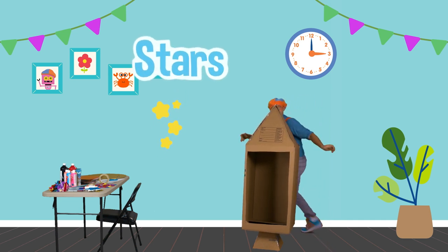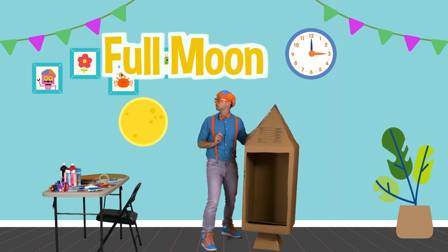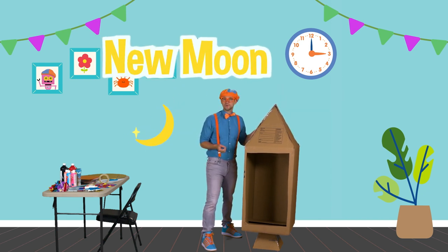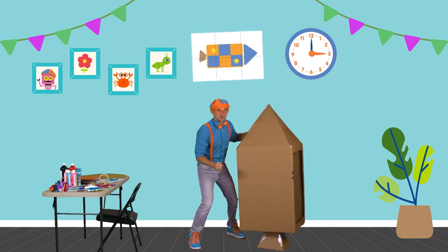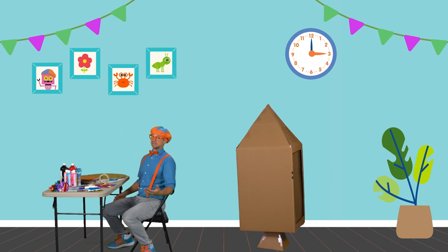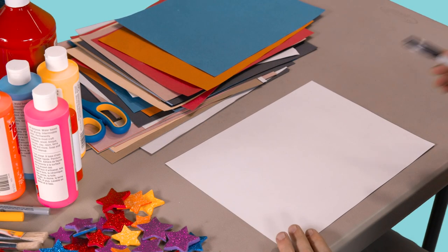Have you ever seen the stars at night? They're so bright. And the moon — I love the moon. Have you noticed that the moon sometimes is a full moon? Sometimes it's a half moon, and sometimes it's a new moon. Now it's time to design our rocket ship. I am so excited — this is one of my favorite parts. The first step to design is to have a plan. Let's take this white piece of paper and draw the rocket ship.